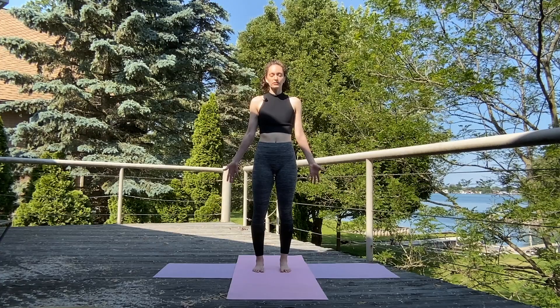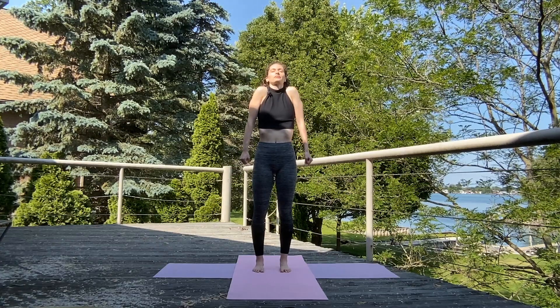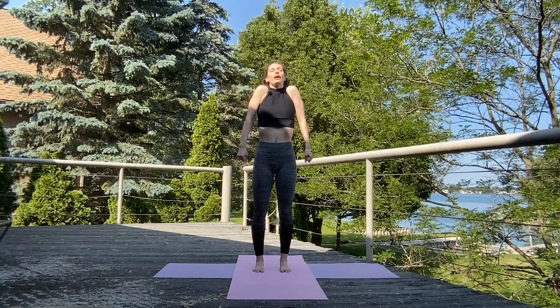On your next inhale, bring those hands into fists and draw those shoulders tight up towards the ears. Exhale, release.